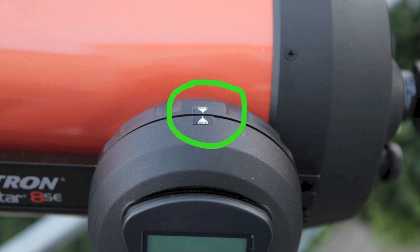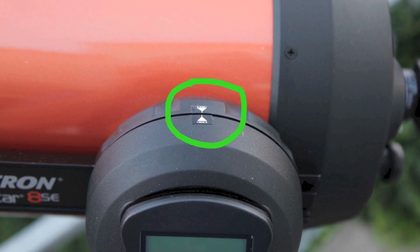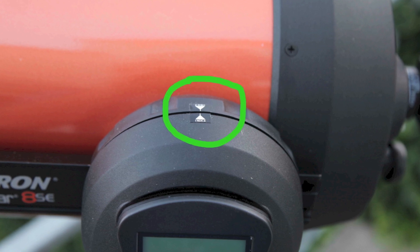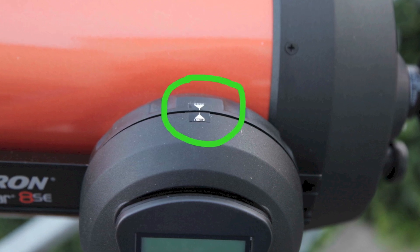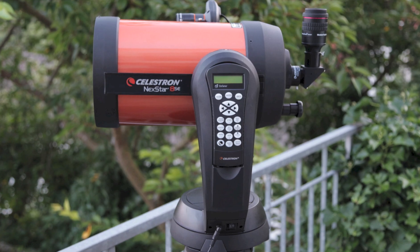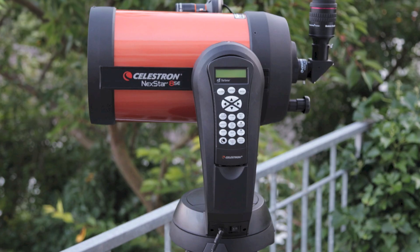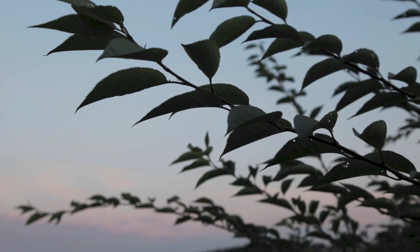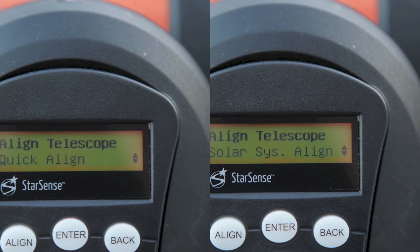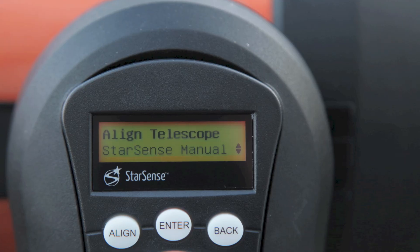Begin the auto-alignment with the position of the telescope in its home position or with its index marks. The tripod does not need to be level. You don't need an absolute free field of view in front of your telescope. You can do your alignment in several ways — I choose the auto-alignment.